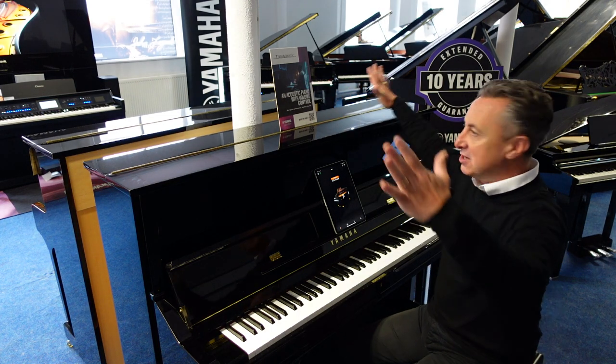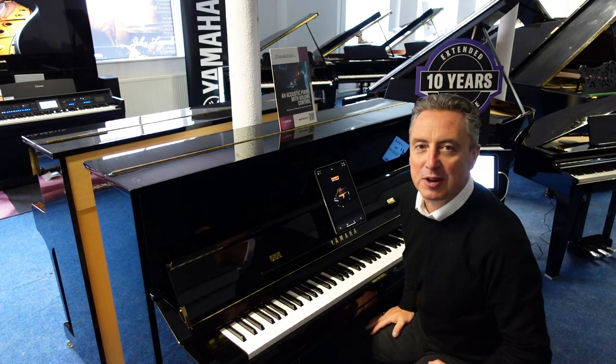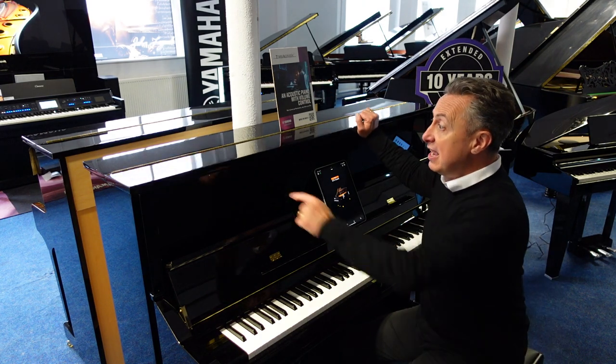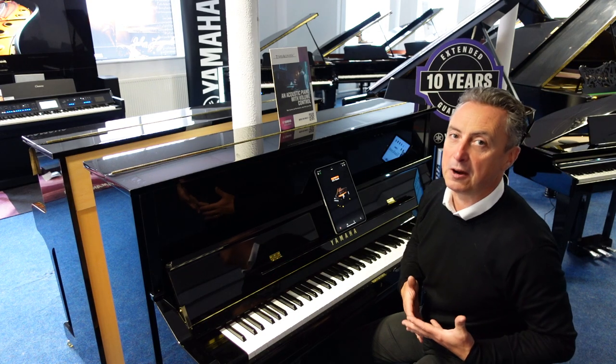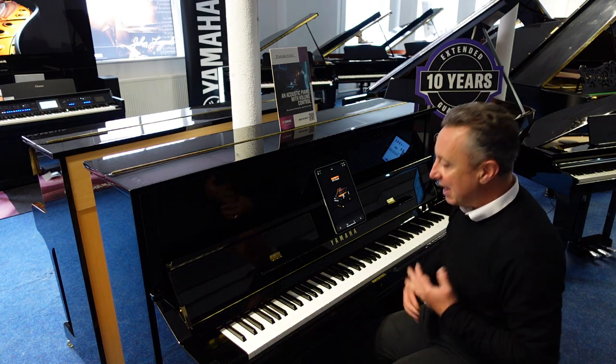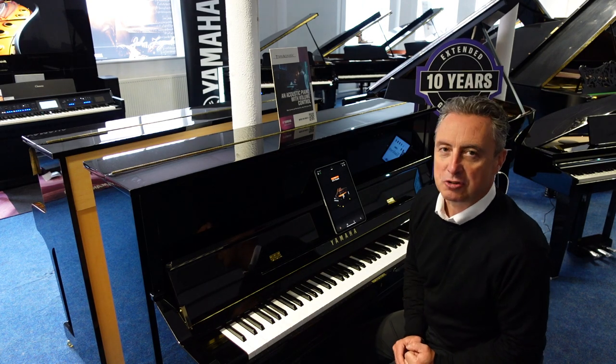It's 121cm tall by 153cm wide by 62cm in depth, it has real strings, it is a real piano. But it's got digital technology — Yamaha call it Transacoustic.